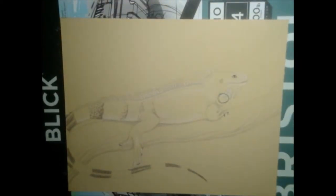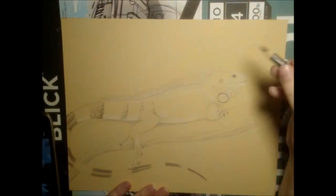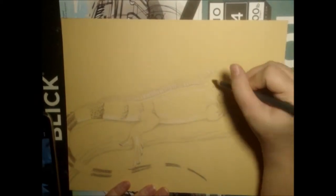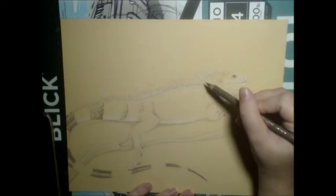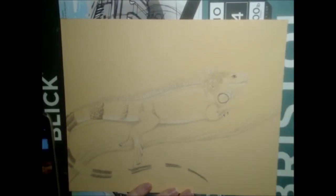I moved on to the head and used gray and white to create the model texture. Then I used a bright orange to color in the highlight areas in the head and legs. Orange was also added to the tail, back ridge, and spines.